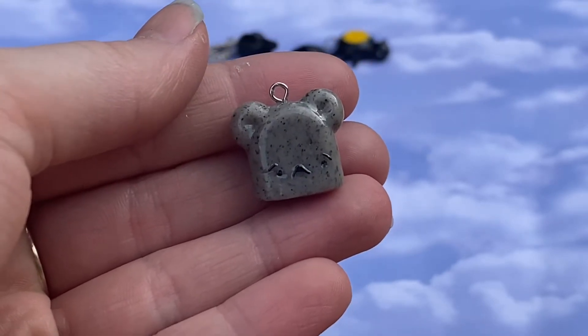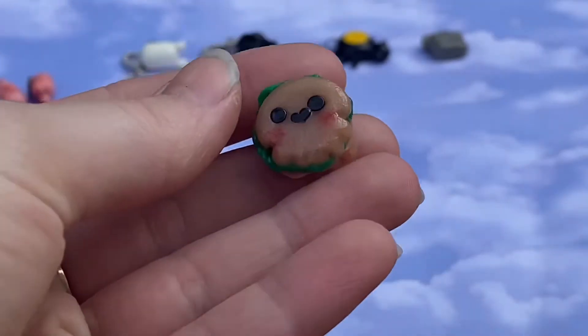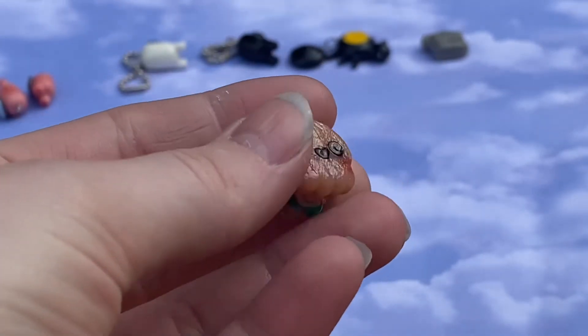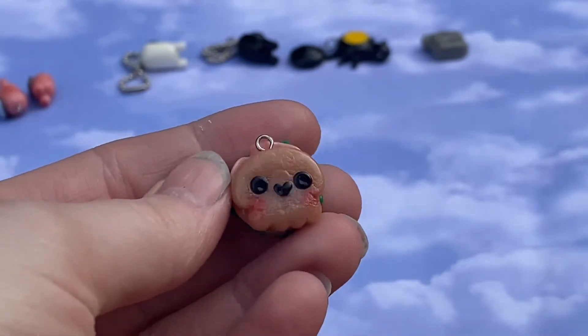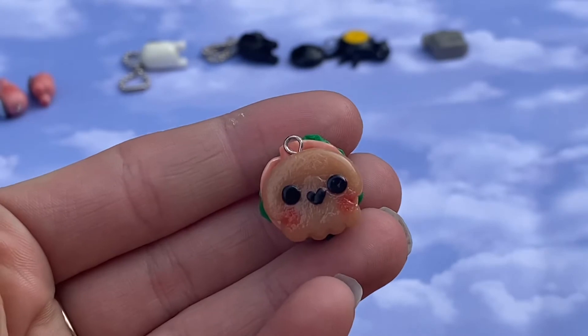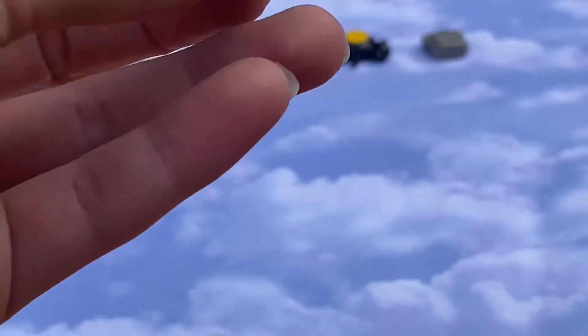This guy also came from a brainstorm session. He's supposed to be a little bear grave and he's made out of granite clay — I love how his ears turned out, he's super cute. Another brainstorm idea: this is a skull sandwich. I think this side is cuter — he has some little blush and the bread is supposed to look like a skull. He has some turkey and lettuce in there too.